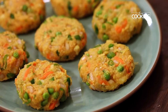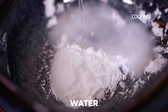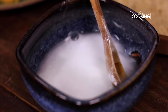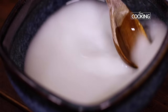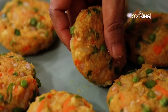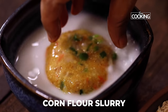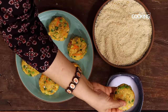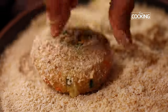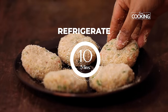I am just going to make a cornflour slurry to dip the cutlets. Take 1 teaspoon of cornflour, add a little water, and mix it until the cornflour is completely dissolved. After coating the cutlets with bread crumbs, keep them in the refrigerator for about 10 minutes before deep frying.